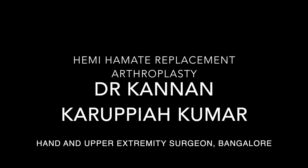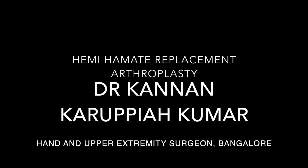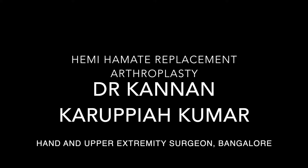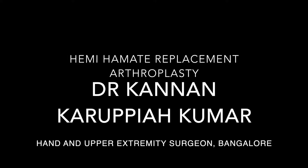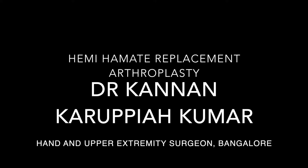Hi, my name is Dr. Kannan Karpaya Kumar. I am a hand and upper extremity surgeon in Bangalore. Today I am going to be presenting about Hemi-Hammate replacement arthroplasty for BIP fracture dislocations.